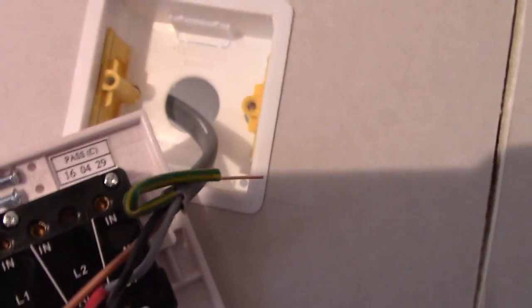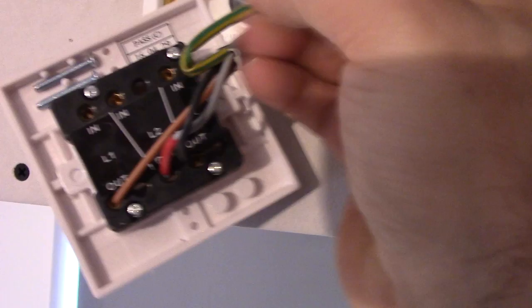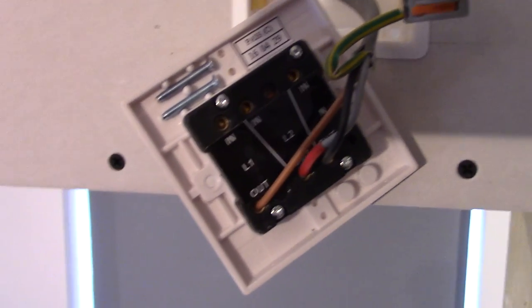Now I'm going to fit the Wiko connector onto the earthing wire, because there is no earthing terminal in here or in the box. So I'm going to connect it straight to another cable.